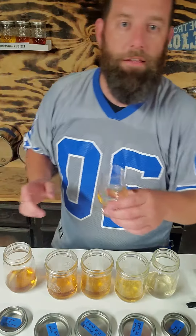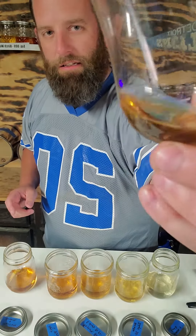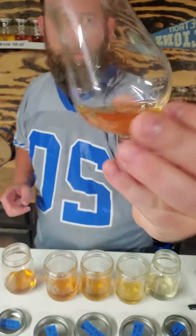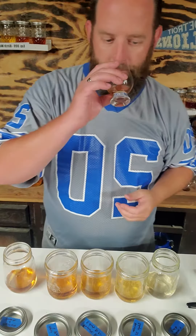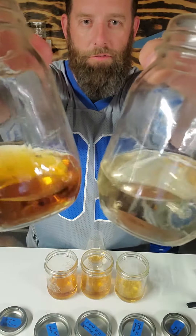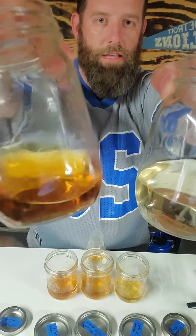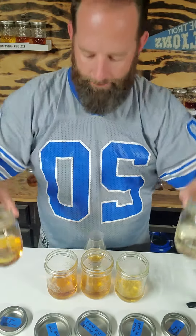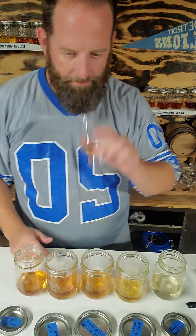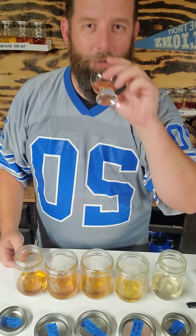Now that it's had a minute to sit, we've got a decent amount of color in there — not too bad. Smell is fantastic, a lot of candy sweetness. Just to show you the difference in color, this is the cold and vacuum, and this is the hot and pressure pot. A lot of candy sweetness on the nose.